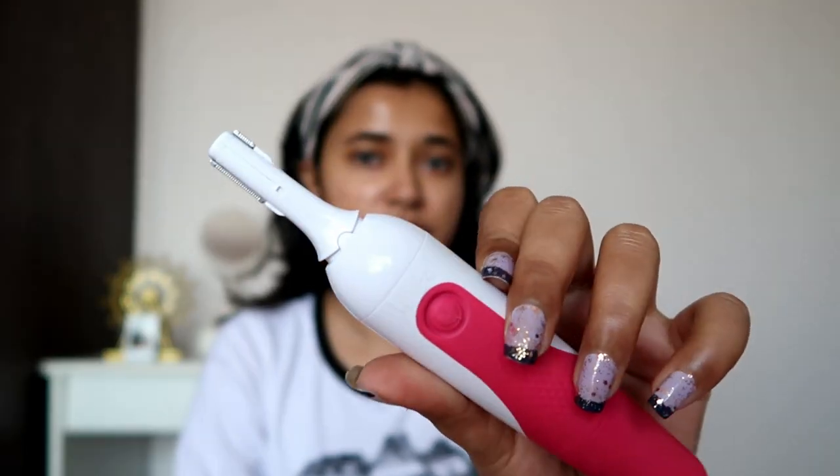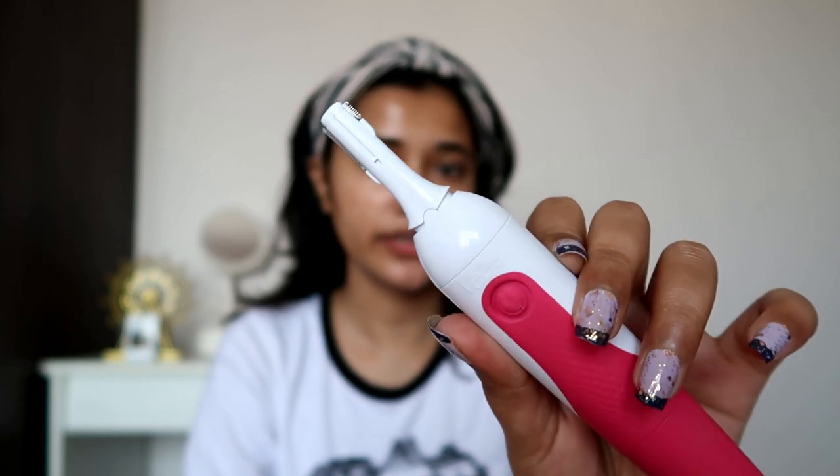It's battery operated — there you go, I hope you can hear it. So here's how I like to use it: I'm going to start with my forehead first. On the forehead I like to tilt it to my left and just go over my forehead to clean the peach fuzz.